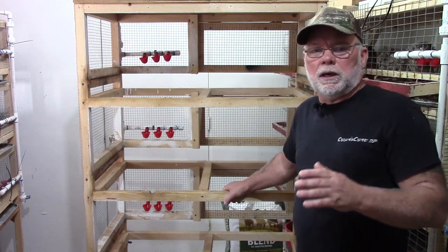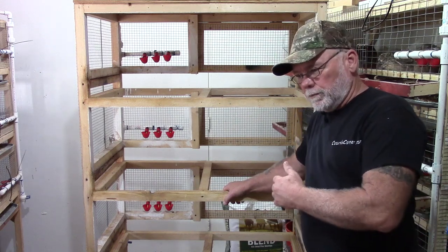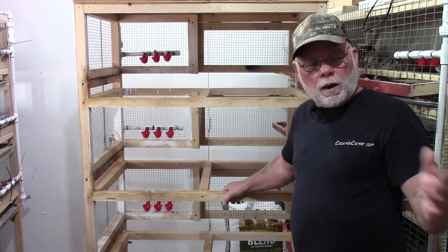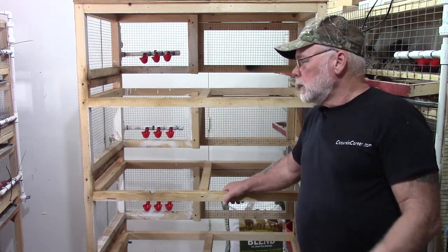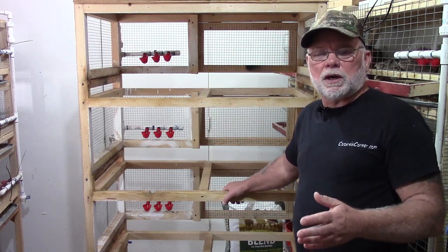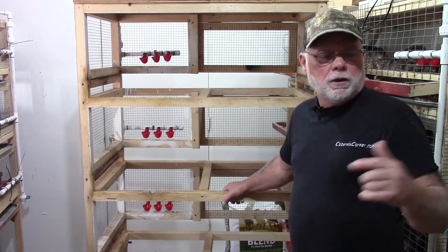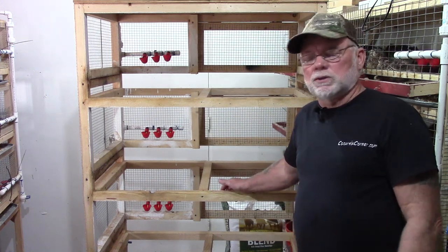If you're just building a new cage from scratch, this is where you're going to want to watch as far as how to assemble the floor, the measurements and whatnot. Let me go ahead and get a table set up and we'll get all the pieces cut out for the flooring, get them assembled, put the wire on them, then we'll come back and show you how to install them into the framework.